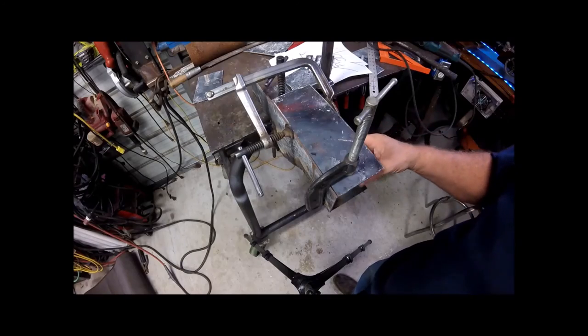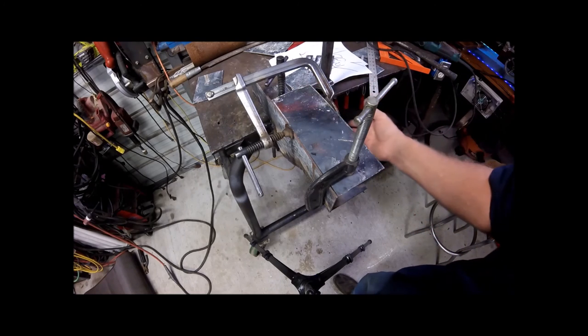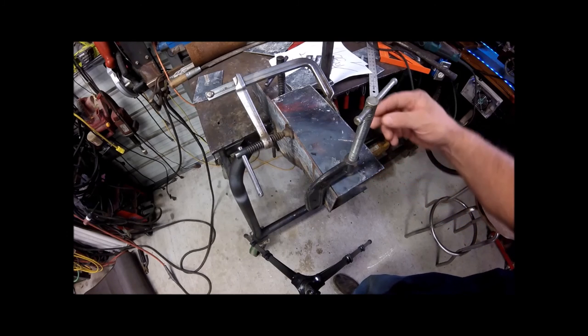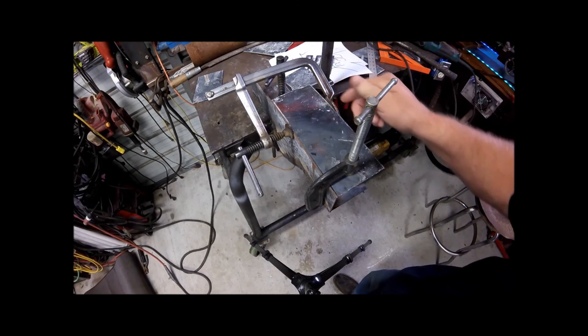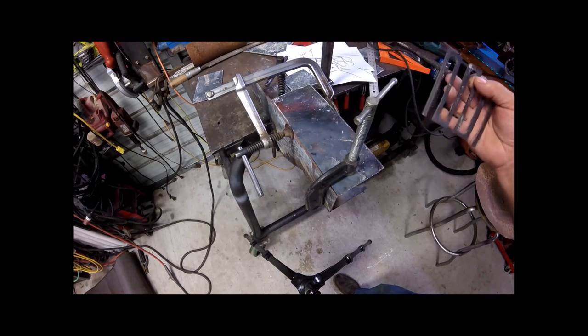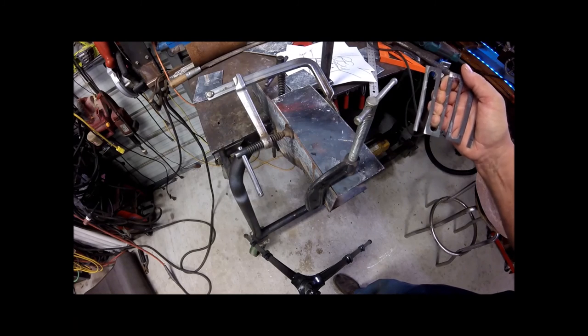We've got the tubes in. They're on a slight angle this way because I want the draft to come to this side, not the fuel chute side. So we're going to tack this, weld this. We've got the grate cut, but I want to put it in so I can compress it to give it a little bit more strength.